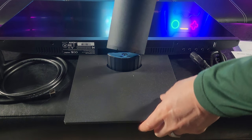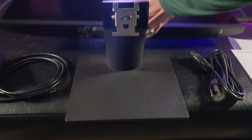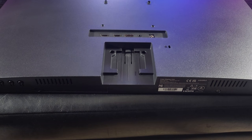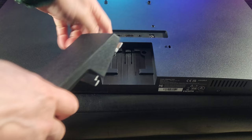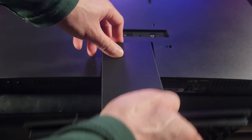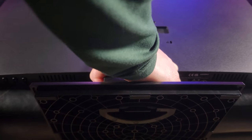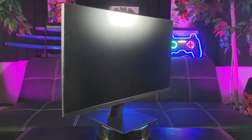Alright, so let's do a quick assembly — it should be pretty straightforward. Snap that in place. Here's how you would install the base: you simply line it up, there are two slots right here, and slide it in. Assembly was fairly easy.